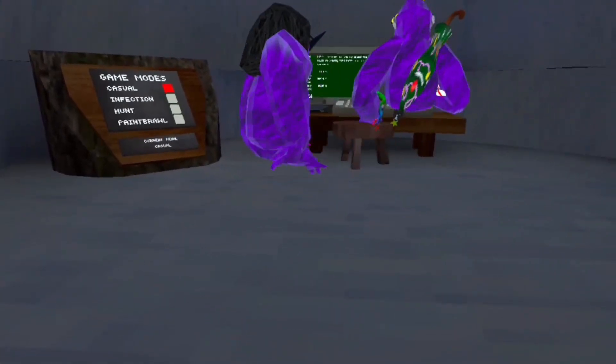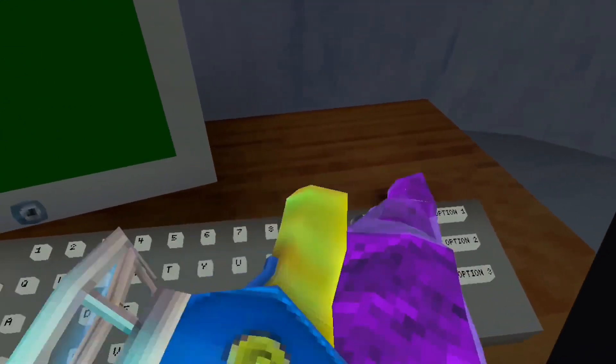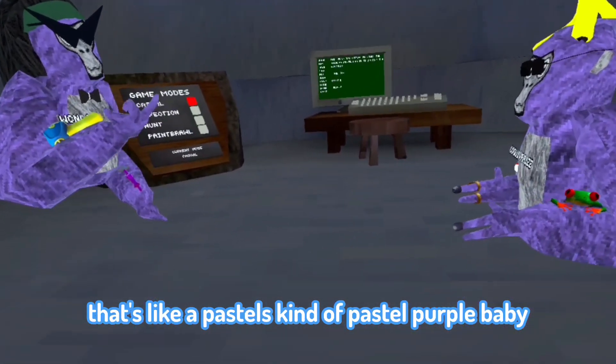The next one is 659. I actually like this one, I'd give this one a 10. It's like a pastel — it's kind of a pastel purple.